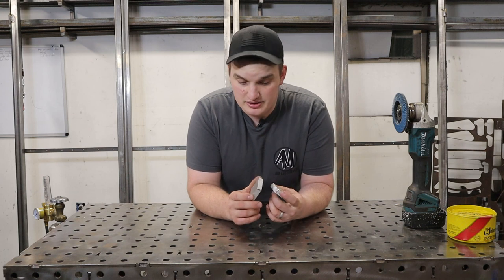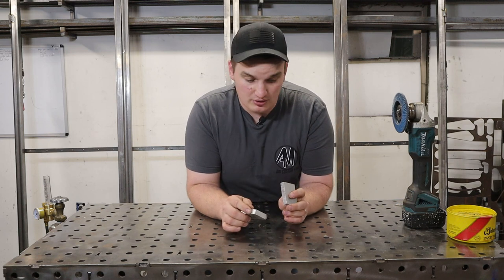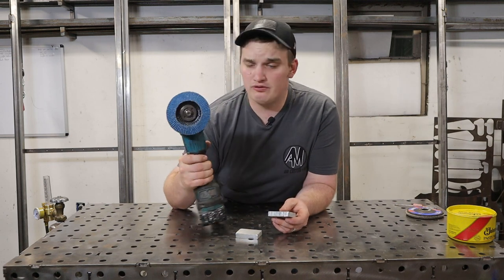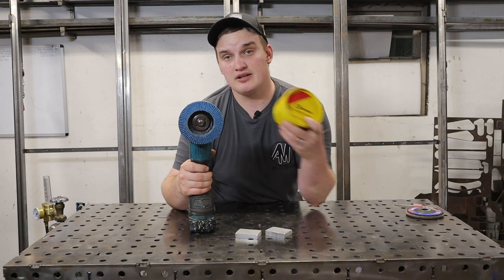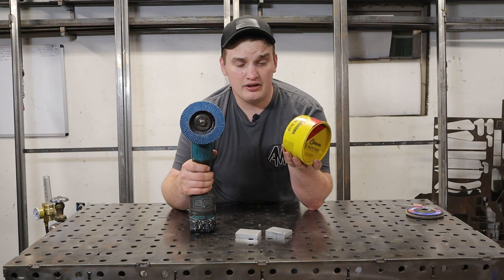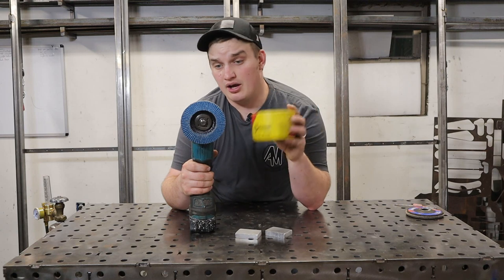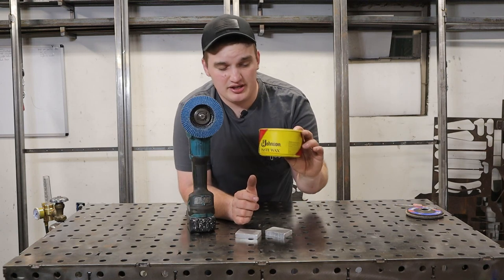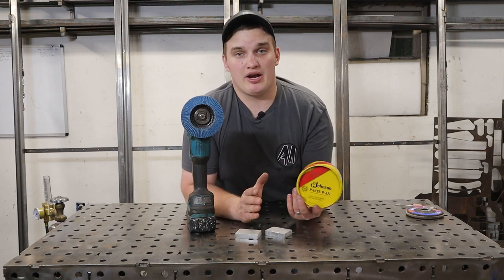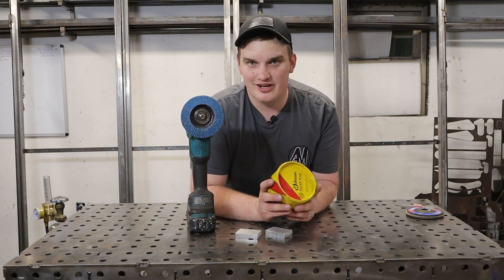We also want to clean it up in general — take some acetone or solvent and get all the oils and contaminants out. For beveling I like to use a 40 or 36 grit flap disc with some sort of lubricant. I like Johnson's Paste Wax. You can use other cutting waxes — they work really well for grinding aluminum, letting you take a lot more material away without loading up your disc. Johnson's is a lighter wax, so if any gets left in the joint it burns out more easily than heavier cutting waxes.